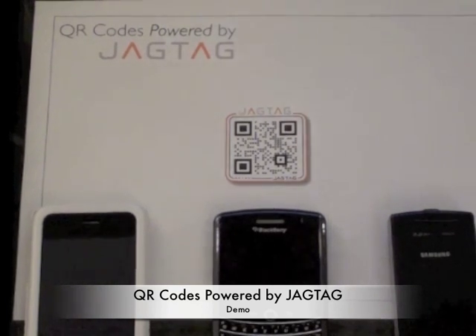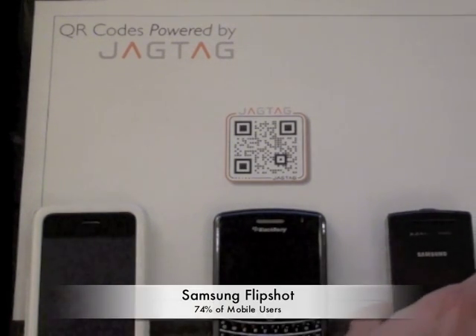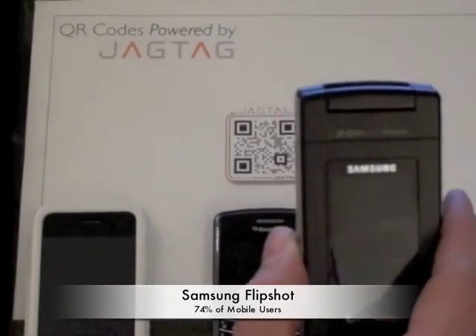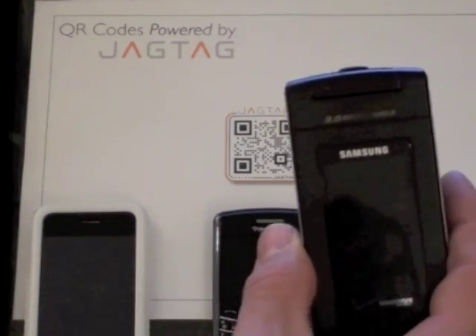To demonstrate this new capability, I've pulled a few different devices from our phone lab. To start things off, we've got a Samsung flip shot here that represents standard phones, which make up about 74% of all US mobile users.